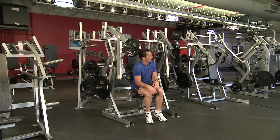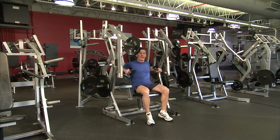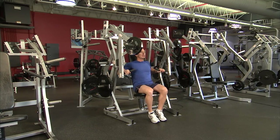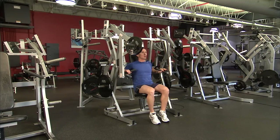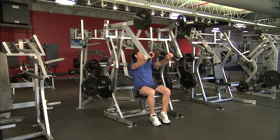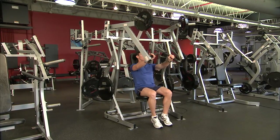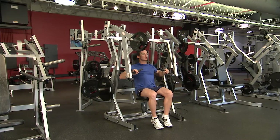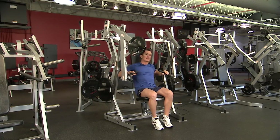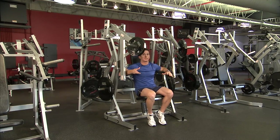Sitting down with chin up, chest high, stomach braced, hold the handles just outside the line of the torso. Keeping chin up, chest high, stomach braced and shoulders down, push out and away so the elbows follow the line of the handle to the top range, then control back down to the line of the torso. Repeat for the desired number of repetitions. Using two hands balances out the strength difference from one side to the other.